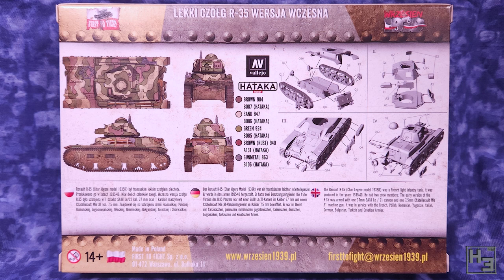It is a relatively simple model so these instructions aren't overly complicated. They are a little bit small though. If you find that to be a problem and your eyes don't come with a zoom function, there's a set of instructions on the First to Fight website and for your convenience there's a link in the description below.